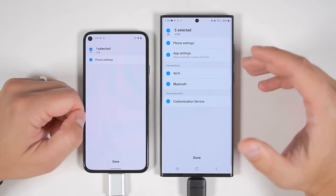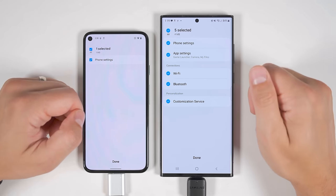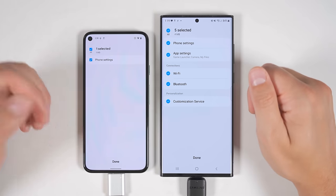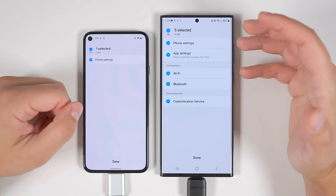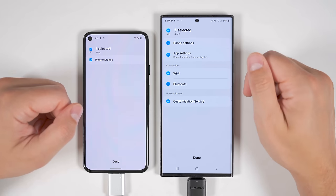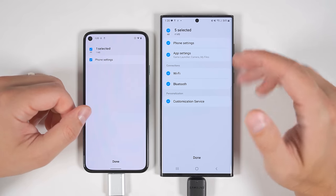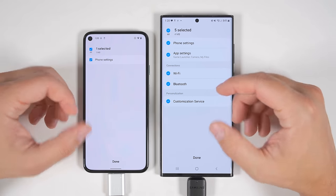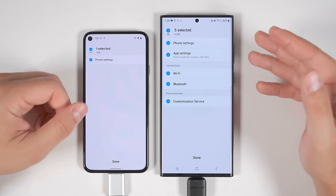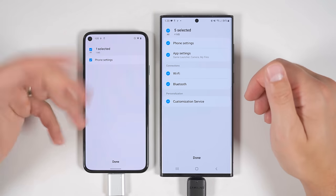Transferring settings is where we see another big difference. When transferring from a Samsung device, you also get the option to transfer your Wi-Fi and Bluetooth settings — meaning you don't have to reenter any Wi-Fi passwords on the new device. Whereas if you're transferring from a Pixel device using the USB method, you would have to reenter those Wi-Fi passwords. The Samsung device also gives you the option to transfer app settings for things like Game Launcher, Camera, and My Files, as well as Customization Service — a Samsung-exclusive feature for things like Bixby.